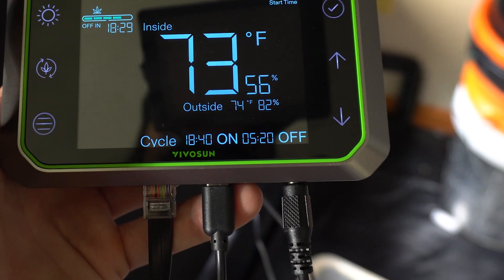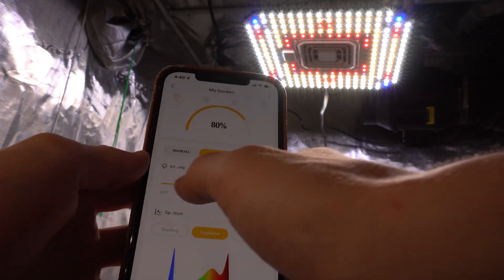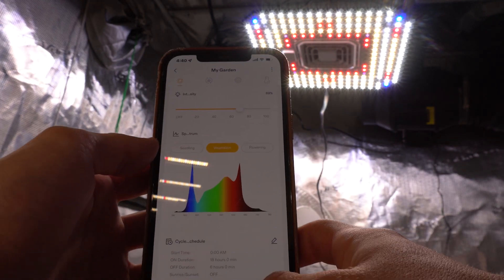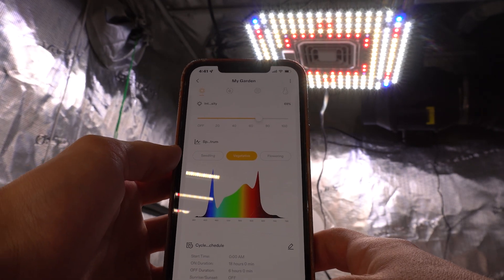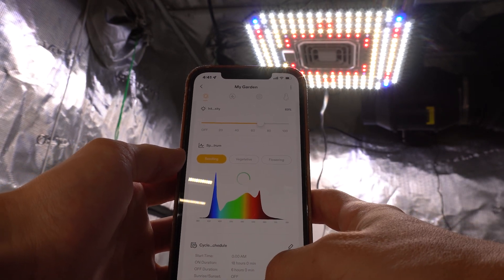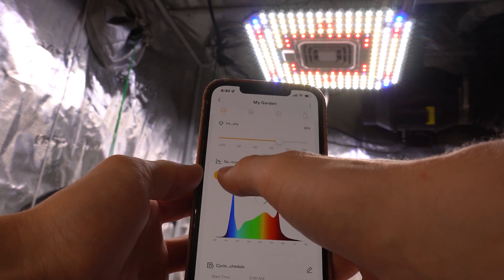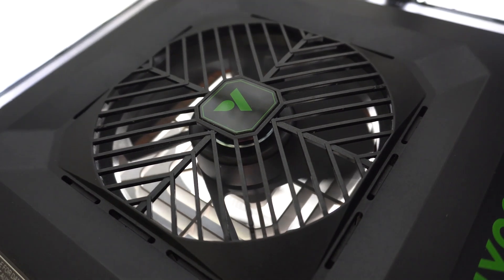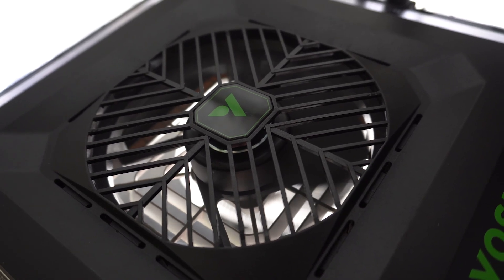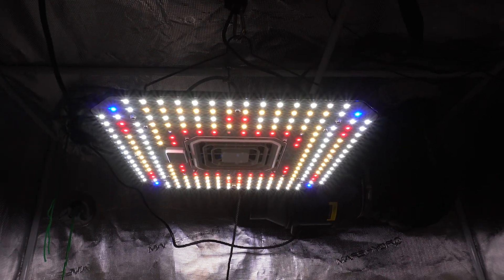You can also change the whole spectrum of the LED — from seedling and veg to flower — which is pretty cool. This is the first light we've been able to do that with here. You can also change the light intensity from the same place. Since I'm setting this up for my veg area, I made a custom veg cycle that tells the LED when to turn on and off and what spectrum to use. Moving on to the circulation fan — the one located in the middle of the LED — I set it to only run when the lights turn on, so they'll start together.